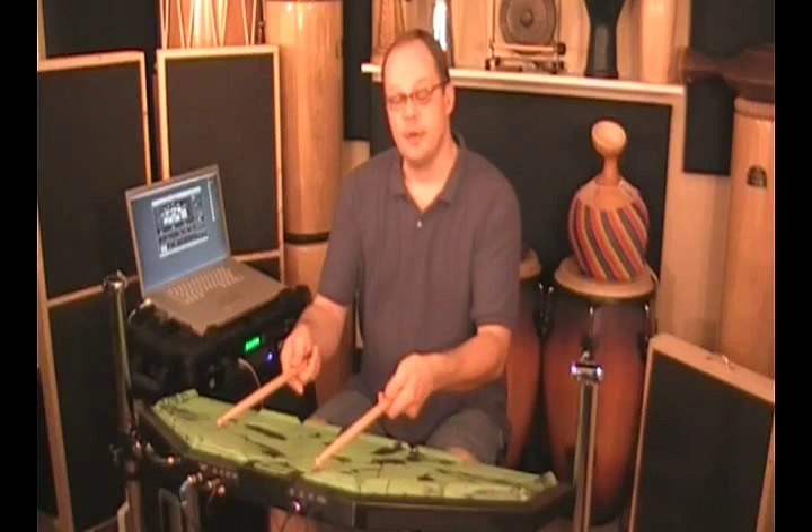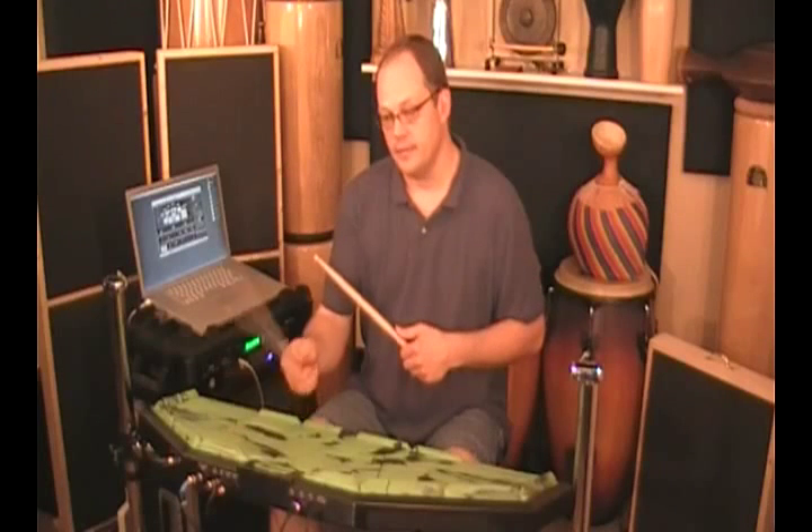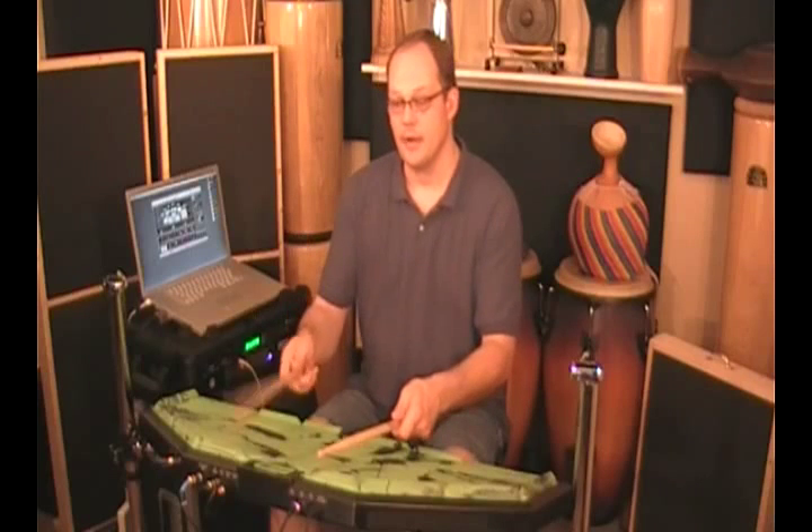Moving on up, the top two pads, 19 and 20, I have the percussion slot with a cowbell. So I have the regular hit and the alternate hit — tip and shank of a cowbell.